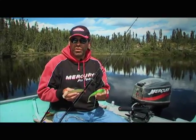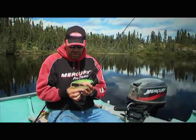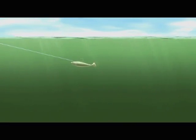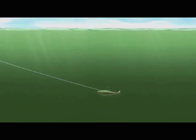The second thing you can do is look at your retrieve speed. All three of these baits have weight in them, so the faster you reel, the higher up in the water column the bait will run. The slower you reel, the lower it will drop — it will actually let the bait sink a little bit deeper.